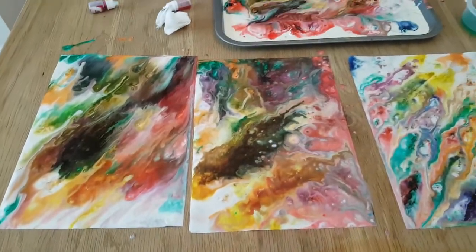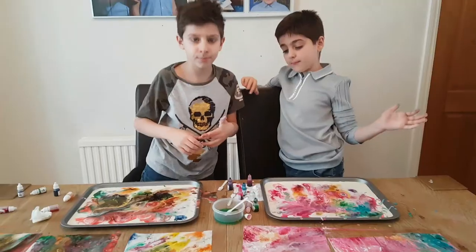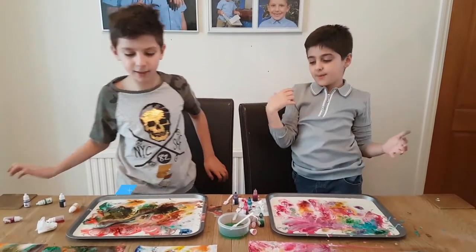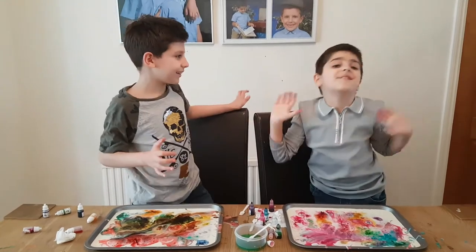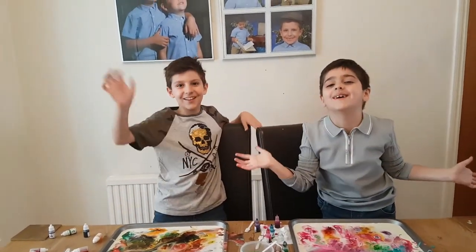What do you think, viewers? You can carry on dipping. I hope you like this video — smash that like button and subscribe. See you next time, bye!